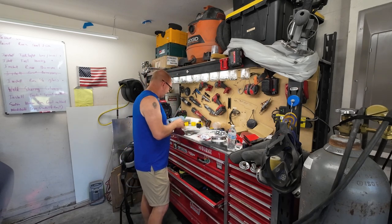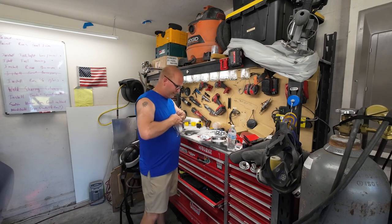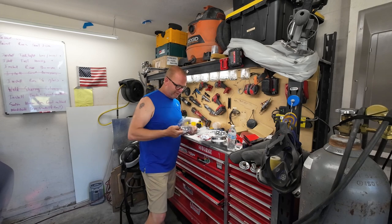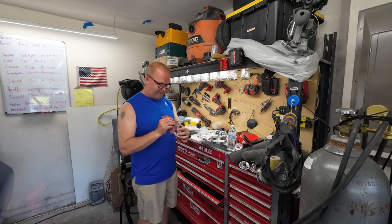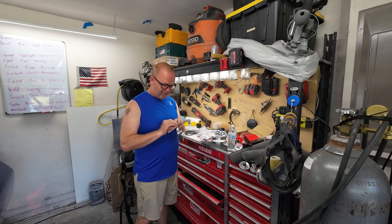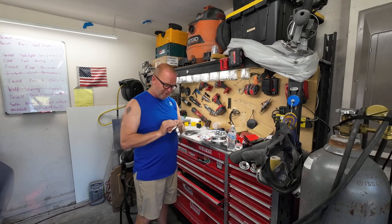I know people who build cars that go down those rabbit holes and they start replacing every single little thing on the car. Before you know it, they made their $15,000 car have $40,000 worth of parts. And it's like, it's barely any better, but it's all brand new parts. If you wanted something brand new, why don't you just buy a brand new car at that point?